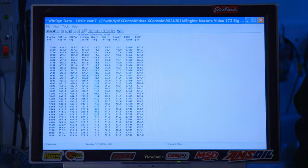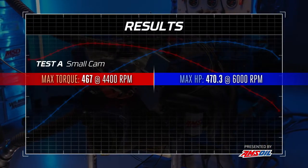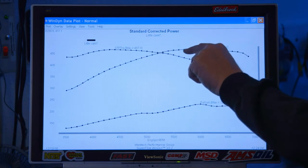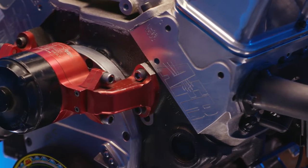Did I just see it make peak power at 6200? Let's have a look at the curve. Peak horsepower is basically 5,900 to 6,100 RPM. What we just did is 467 pound-feet of torque in a nice fat area right between 4,200 and 4,600 RPM. And up at the top we made 470 horsepower at 6,000 RPM. The good cylinder head carried the airflow higher than we were anticipating. This thing goes all the way to 6,500. Part of that is because the smaller camshaft closes the intake valve sooner, capturing more compression and making good torque.